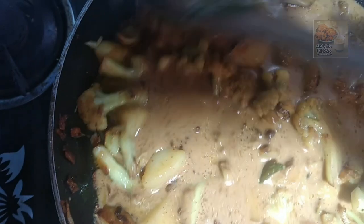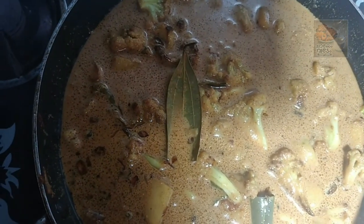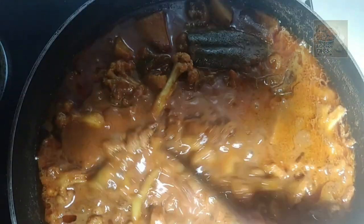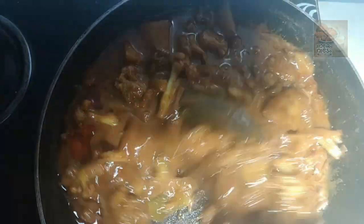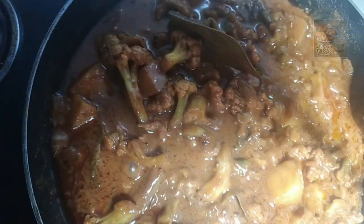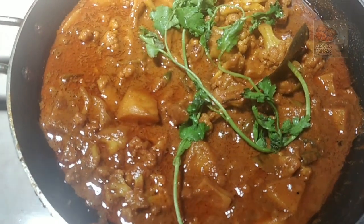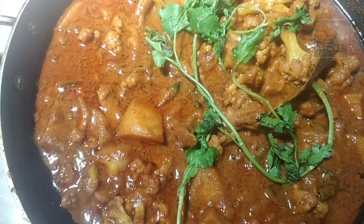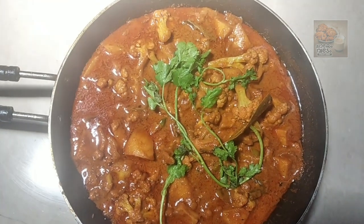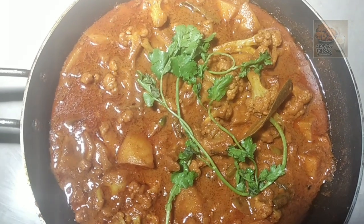Mix it like this. Add the dish. Now we have to taste it for the full flavor. It is very good. Okay, thank you!